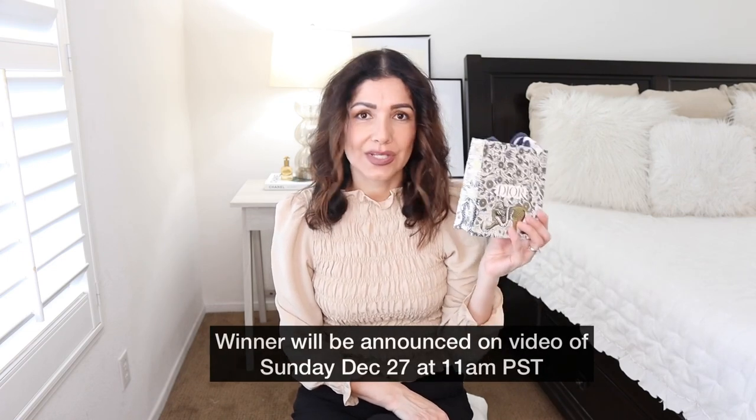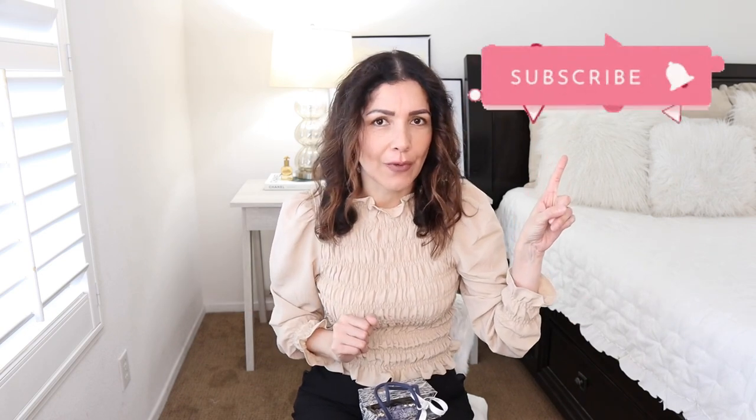Thank you so much for watching and for your support. I love being in contact with you — when you DM me on Instagram or here, I feel like you're becoming my friends. We have a small community full of good people. Please subscribe if you want to enter the giveaway, turn on the notification bell, and keep watching. I'll see you there!